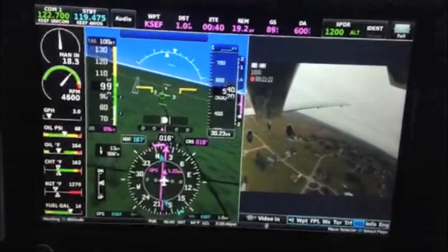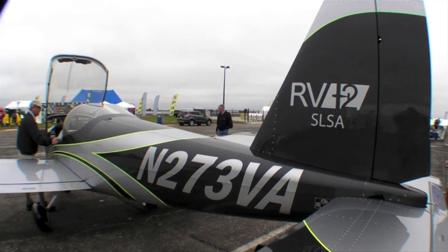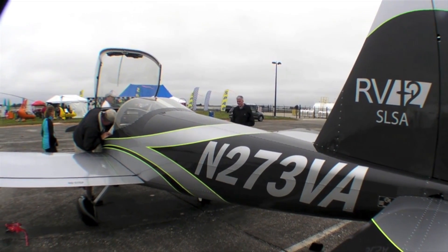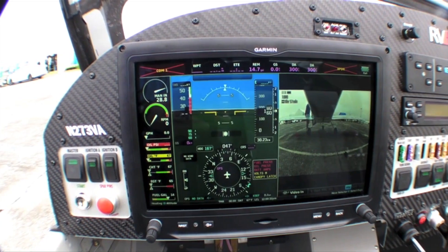It ties in with Garmin's new G3X Touch avionics suite. To tell us how it's done, here's Vans' Chris Thalen. This year we're here with a special RV-12. This particular one I'm standing next to is a brand new SLSA factory built, but the stuff we're going to cover today is also available to any home builder with any RV series airplane.